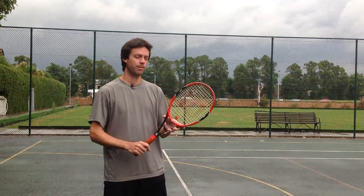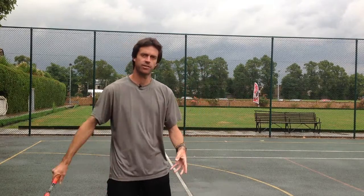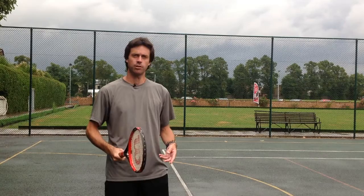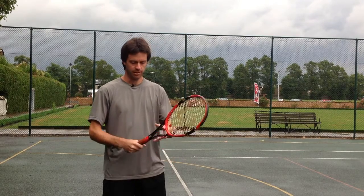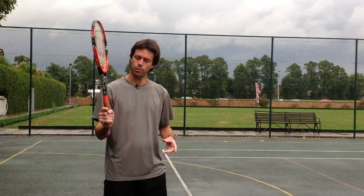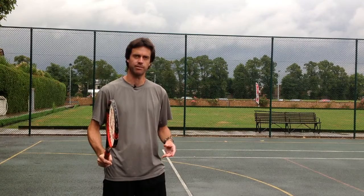One common problem when you're using this grip and you're not that comfortable with it is that halfway through the service motion, the grip slips back to more behind the racket. Simply put the correct grip on the racket and hold the thumb down with one of your fingers, and then it will be impossible for that grip to slip during the service motion.